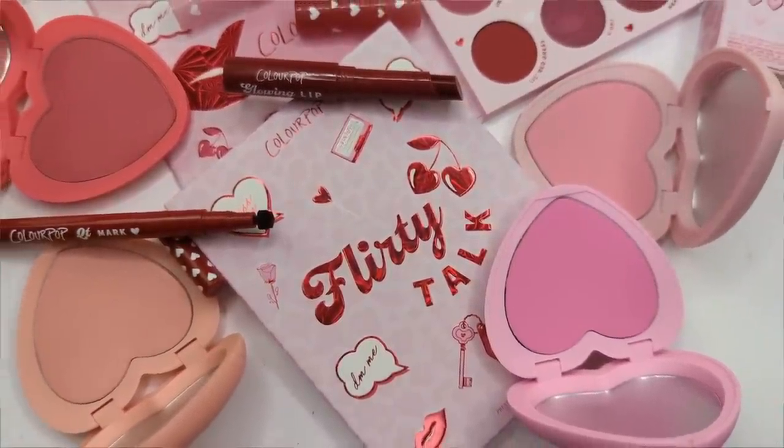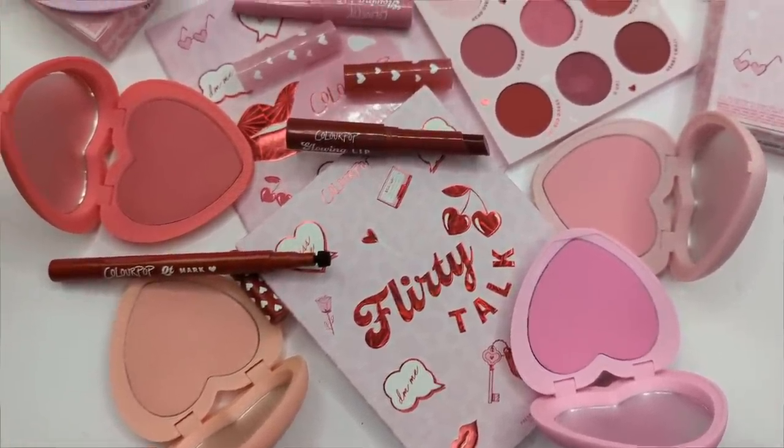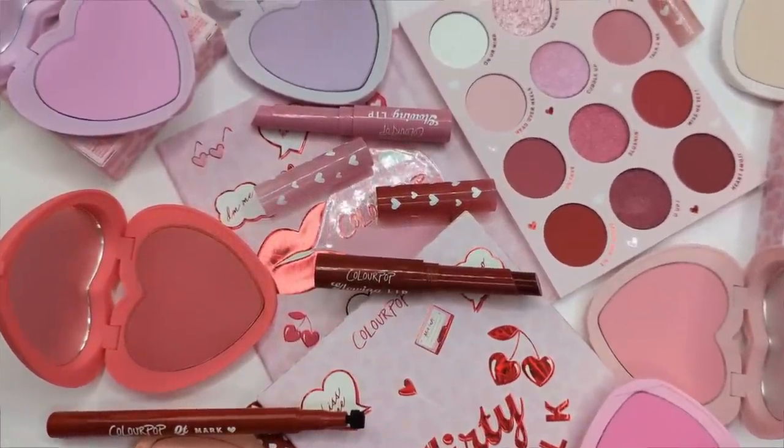Hey guys, today we're going to be testing out the new ColourPop Valentine's Day collection. To be completely honest, when I first saw the promo photos I was mostly just interested in these new blushes, but I've changed my mind on a couple of things now that I've tried everything out. I'm definitely going to share my honest thoughts with you, so let's go ahead and jump right in.